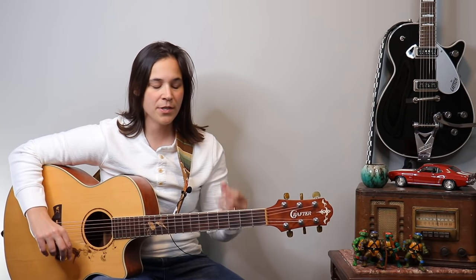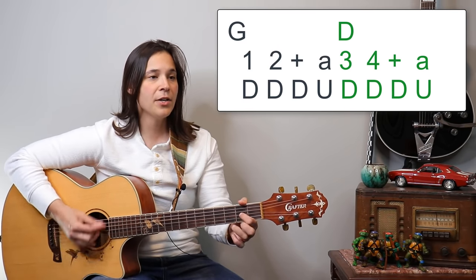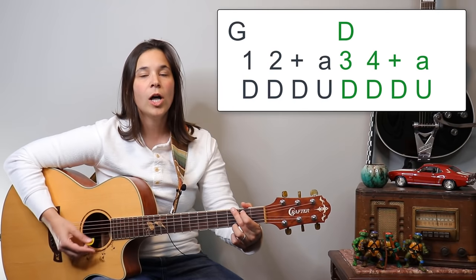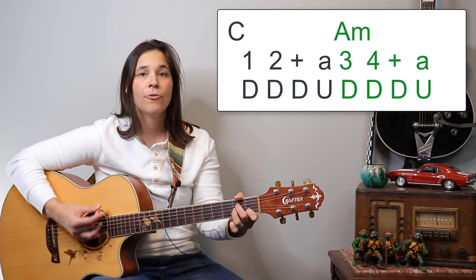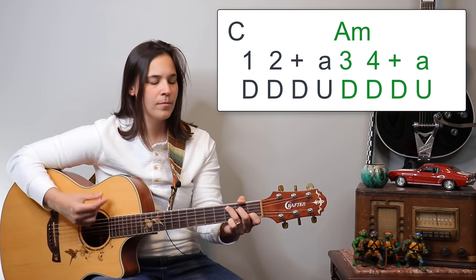If you can't play that intro part, don't worry about it — just start with the verses. Remember, guitar is all about having fun. You can always make things harder down the road, but right now play to the level you're at. If you want to spice it up a little bit, you can hear a very distinct down, down, down, up pattern in the original. That would be: one, two and a, three, four and a — a 16th note pattern.